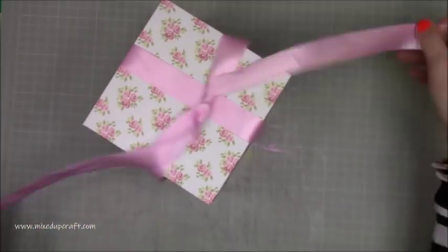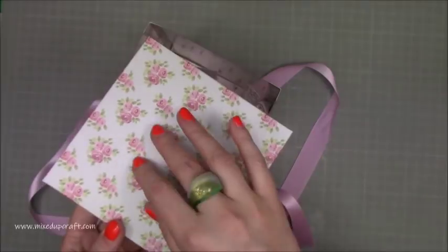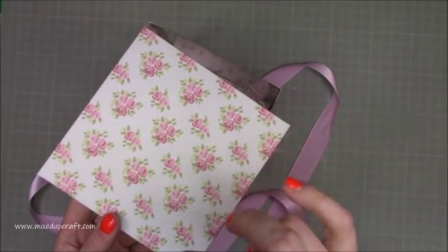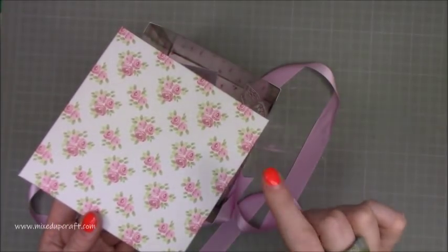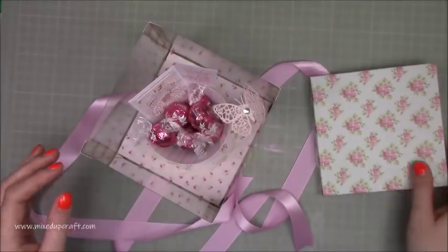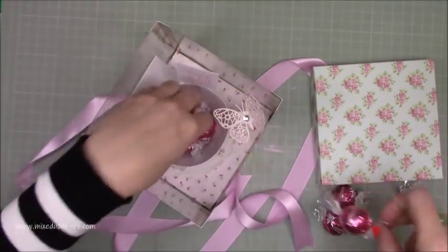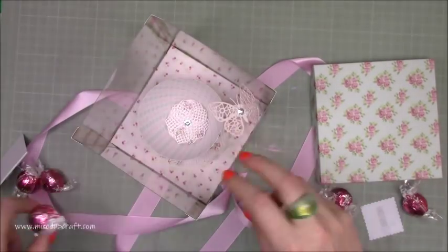I've called it a display box. Now you can decorate this — I'm also going to link up my big bow birthday box. That one is five by five and I think six inches tall. That one may also work. If I take out the chocolates and all the Mother's Day stuff, this is what you're left with — a really lovely raised base inside.